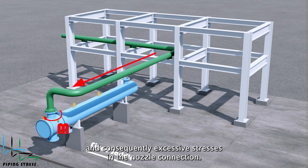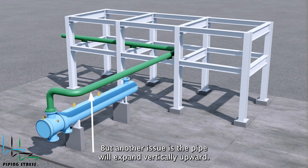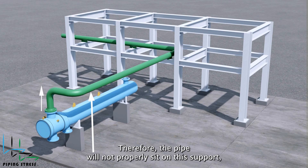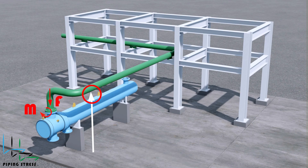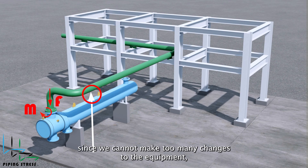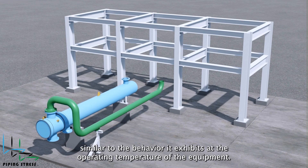Consequently, there will be excessive stresses in the nozzle connection. Third, due to the deflection you can place a rigid support as shown, but another issue is that the pipe will expand vertically upward, therefore the pipe will not properly sit on this support. Even if it does, especially at high operating temperatures, there will be vertical loads on the nozzle. Therefore, since we cannot make too many changes to the equipment, we should make revisions that will move the pipe in a manner similar to the behavior it exhibits at the operating temperature of the equipment.